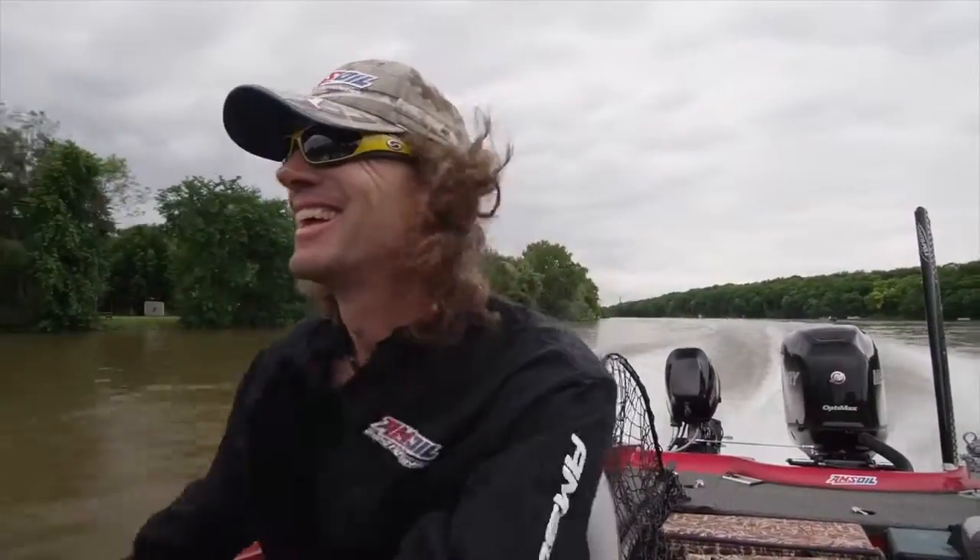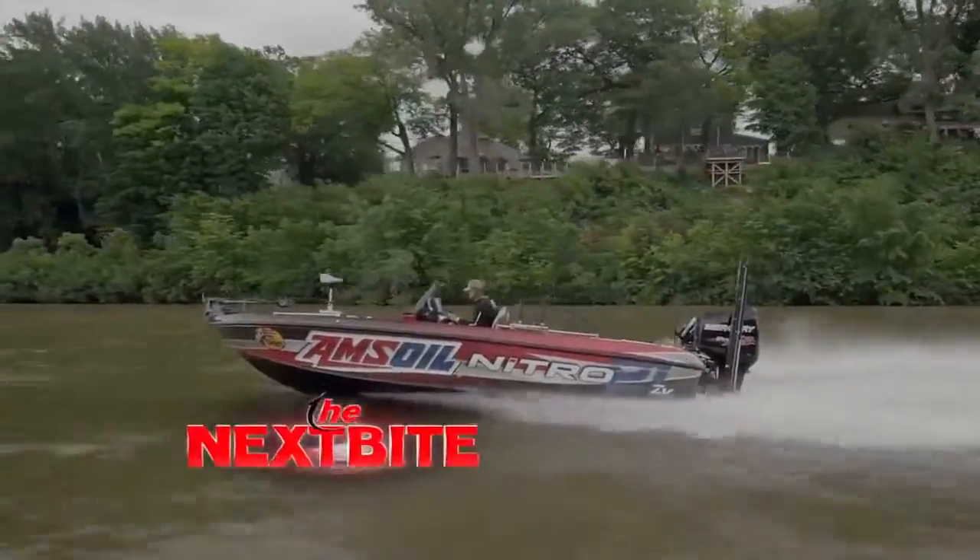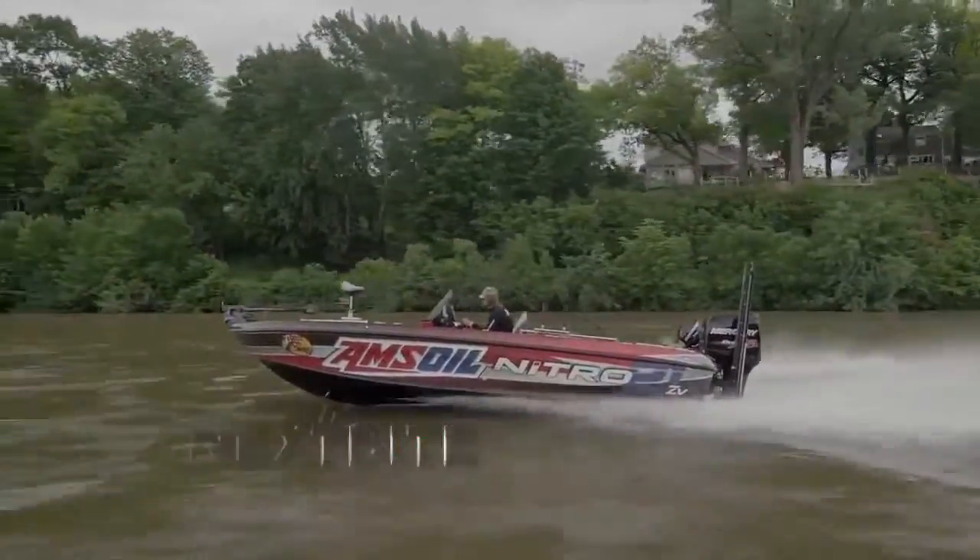If you don't have problems with line, you're probably not going to need to change it all year — but always in spring, redo it with this Amsoil Synthetic Gear Lube.